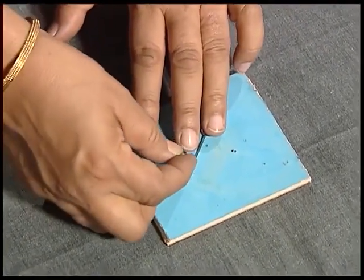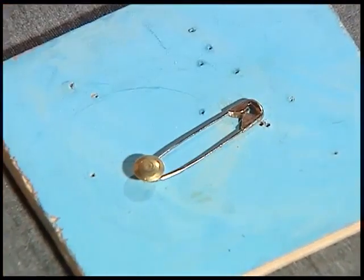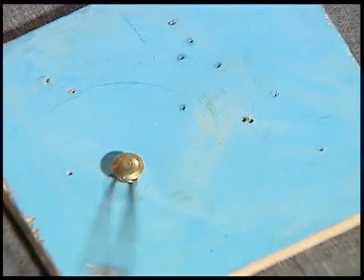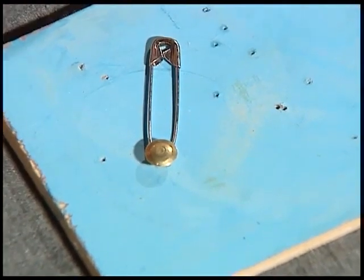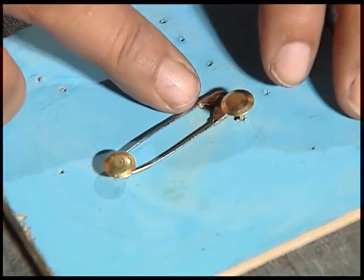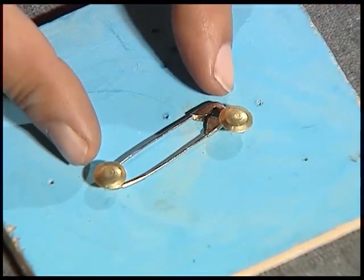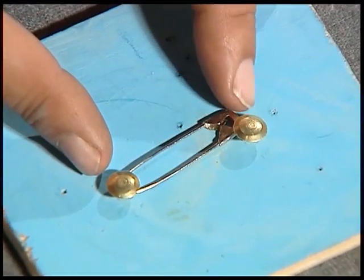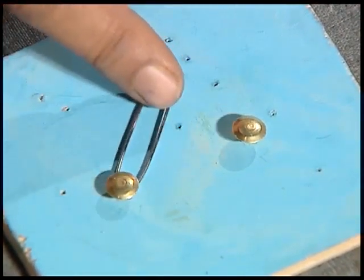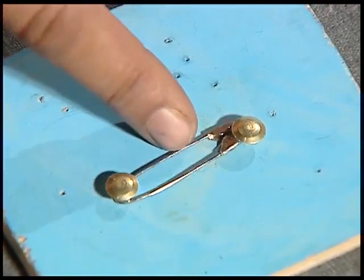Take this safety pin and fix it onto the ply — it should be free to move. The other pin you place in such a way that it touches it. This gap should not be very much, not too wide, and take care that the pin touches it when it is brought close to it.